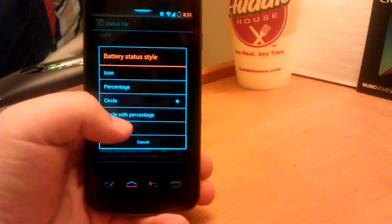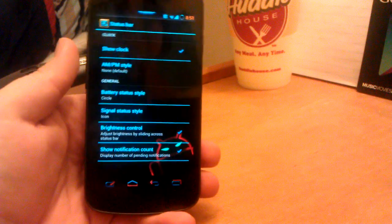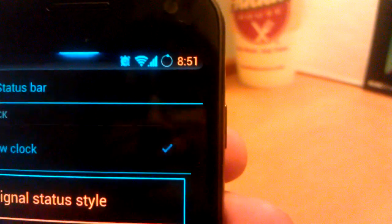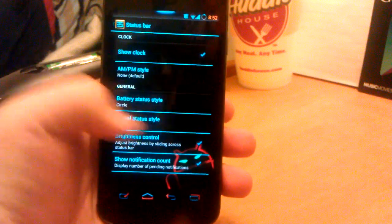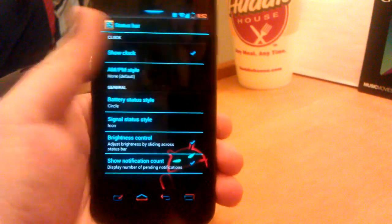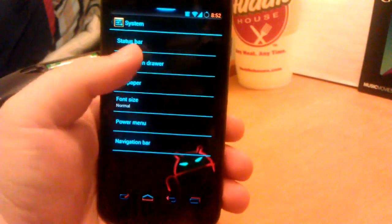Battery — I have the circle. You can have circle with percentage. This is the new circle battery widget mod thingy — honestly I don't know what they call it. You can see that's the one where it's just the circle, or with percent showing a little number. Signal status style I just leave alone. Brightness control and show notification count — so if I had more than one Gmail, it would show a little number under it. Brightness control is where you press and hold and slide your thumb.